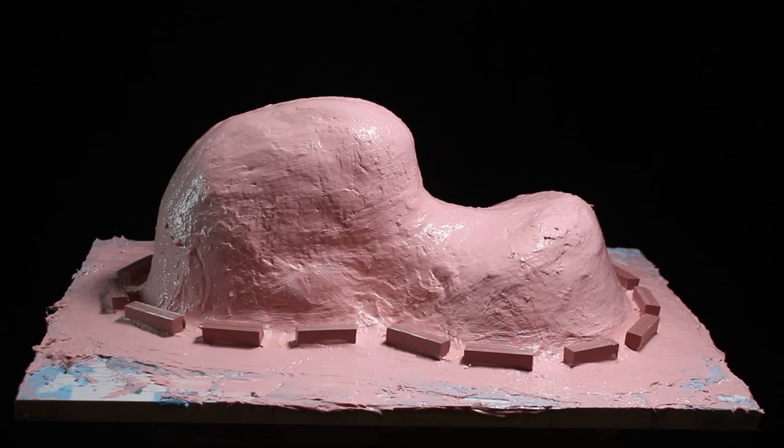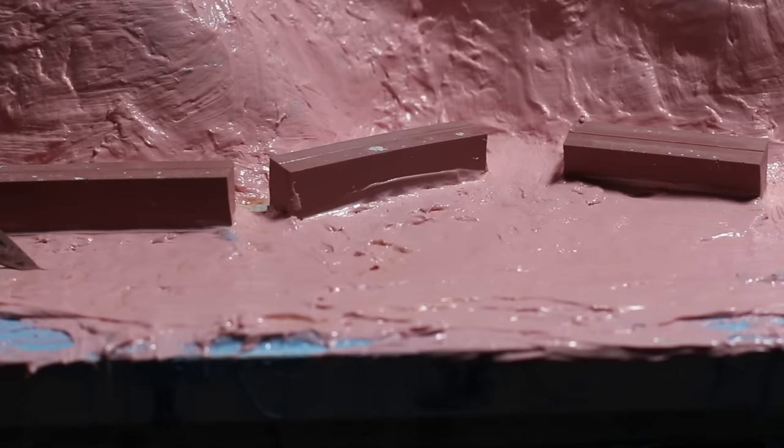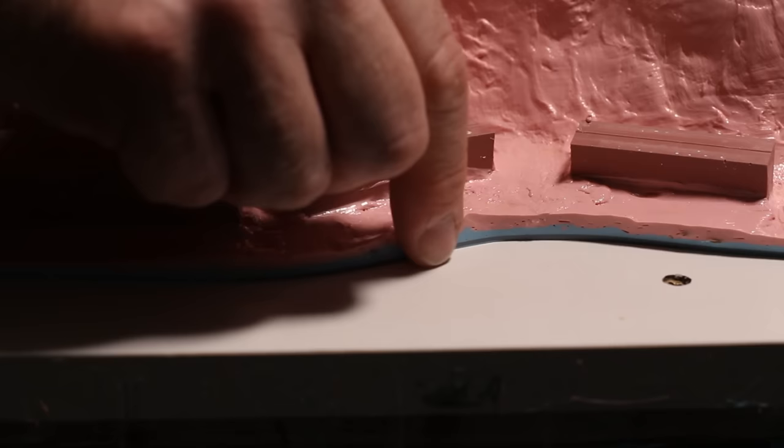Now we're on to the next stage — letting this set up completely and then doing the plaster jacket on the outside. In preparation I'm going to trim off the excess around the outside, keeping about an inch away from the keys and following the shape as closely as I can. With a scalpel I slice off the excess and carefully peel it back — now I've got a really nice neat edge to the silicone, and you can even see the different layers like strata in an exposed rock face.